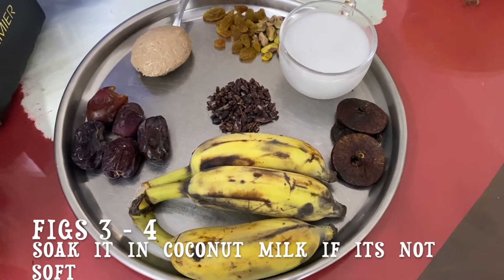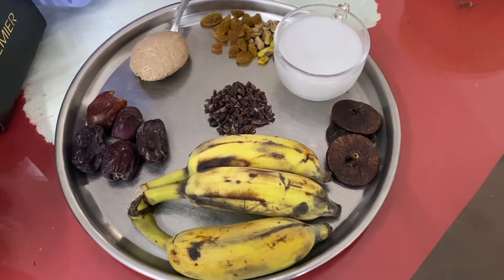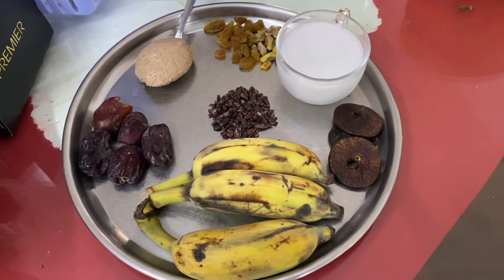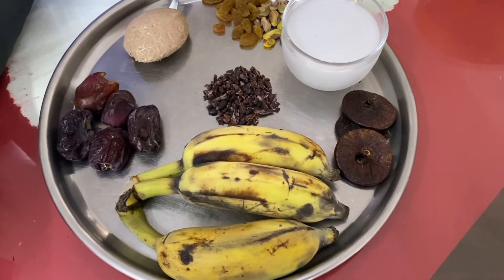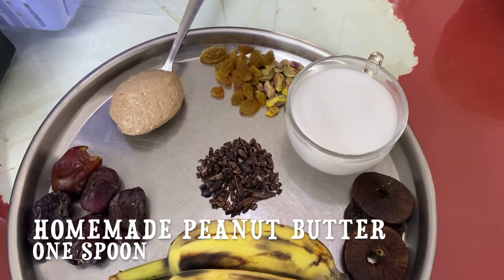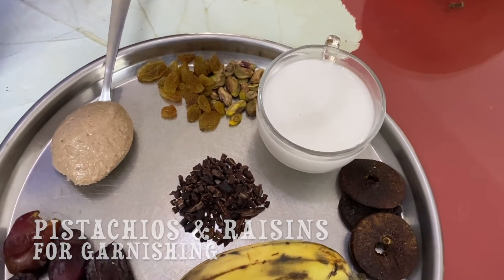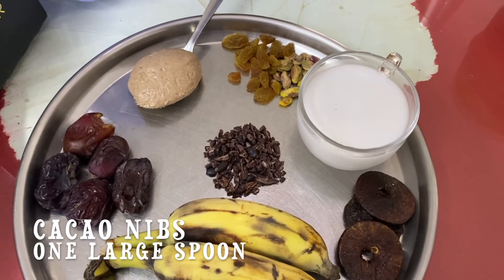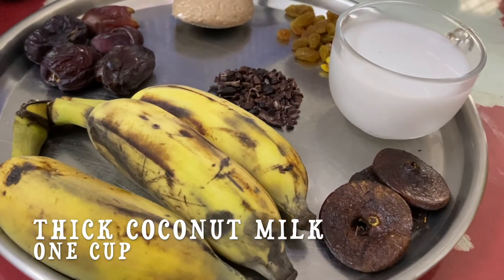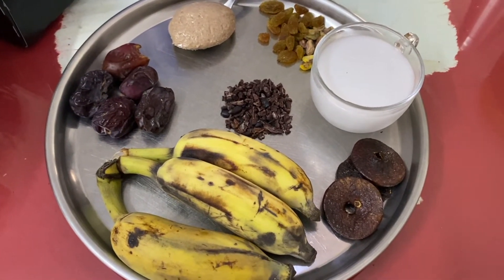Ingredients: three figs, three bananas — we can either peel the bananas and leave them in the freezer for five to six hours, or use fresh bananas. I prefer fresh ones, but frozen ones give a very good consistency as well. Five to six deseeded dates, one large spoon of homemade peanut butter, pistachios and raisins for garnishing, one large teaspoon of cacao nibs for both garnishing and chocolate flavor, and one cup of coconut milk — the thicker the better.